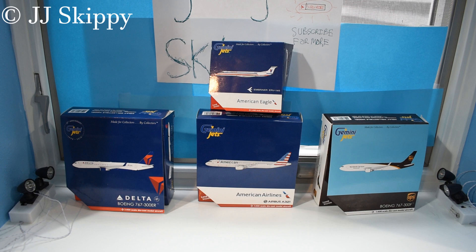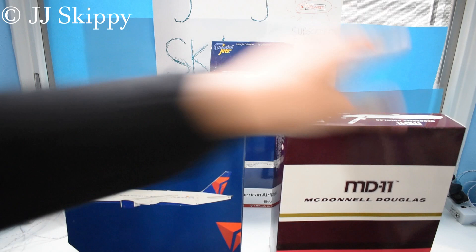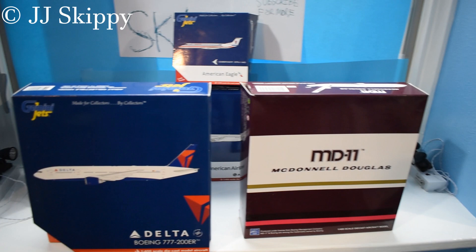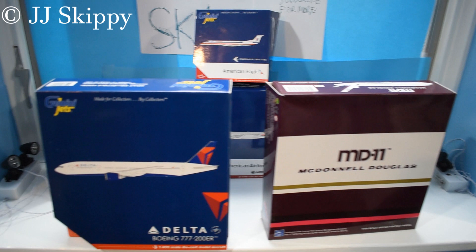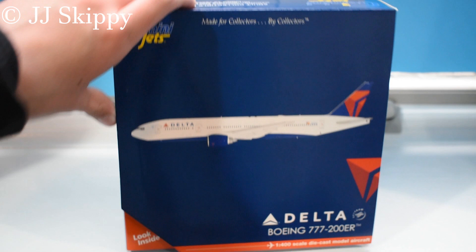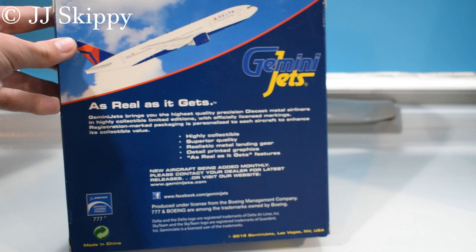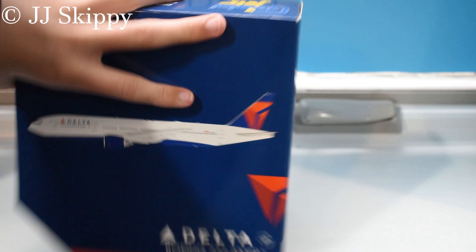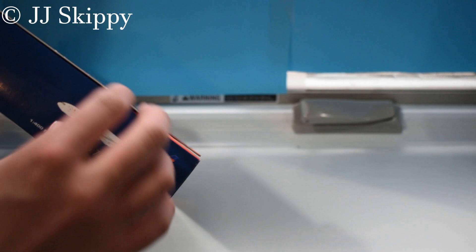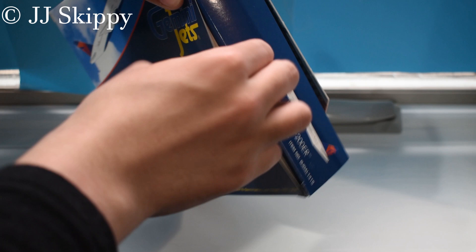We're not done yet — I still have two more models to unbox, making six total in this video. There's a Delta Triple Seven and an MD-11 prototype by JC Wings. Let's get started with the Delta 777-200ER, which comes in the larger box. It's a 2015 release according to the back. The item number is GJDAL1415. Opening it up now.